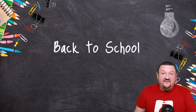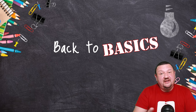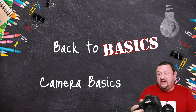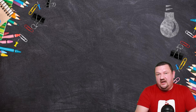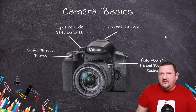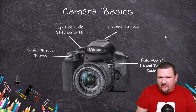Hi everybody, Eugene here with Darkroom Software. In this quick video we're going to get back to basics, talking about camera basics specifically with the DSLR. Most of this still applies to a mirrorless camera, so if you've switched to mirrorless it should still apply. Things might be in a slightly different place, but let's jump right in. For a photo booth we're not going to go over everything in the camera, just some of the things that are important to a photo booth.